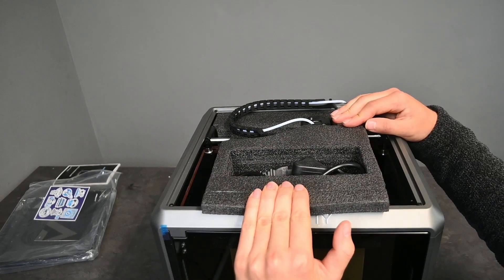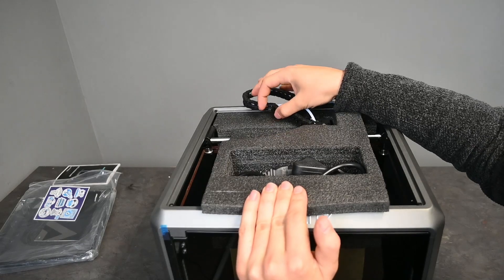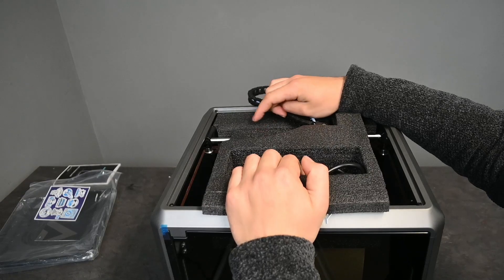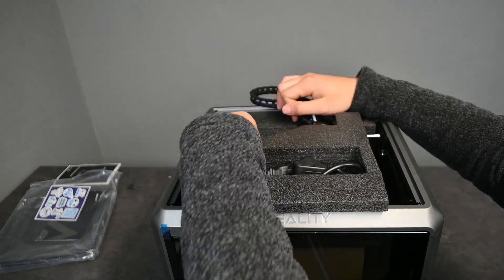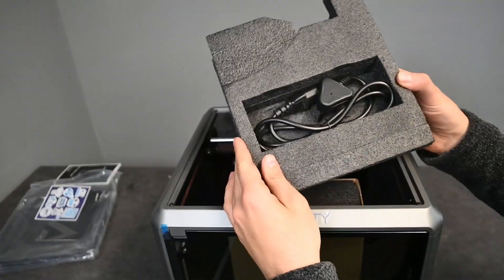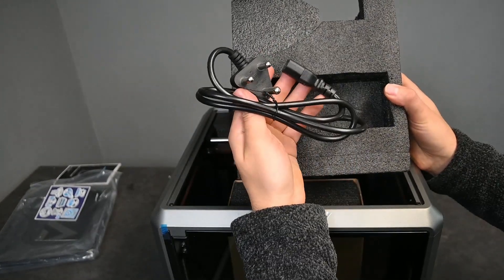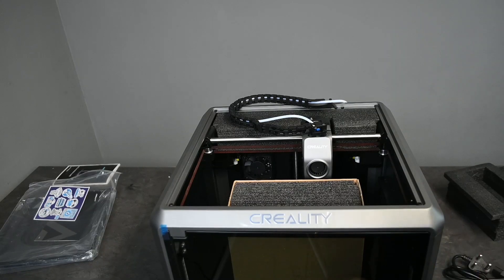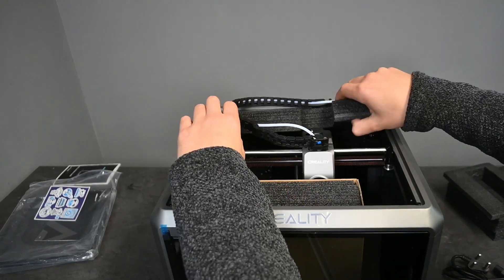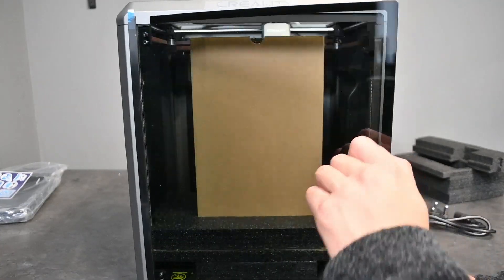To fully unbox the Creality K1, the first thing we need to do is take out the upper foam section. According to the booklet, you move the belt out of the way because there's a little seam that separates the two foam pieces inside. If you move the belt out of the way, you can pull out the top section, which basically just holds the power cable — a normal kettle plug. Then we move the head forward and remove the back little part.